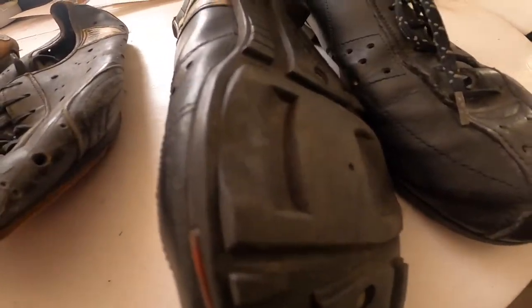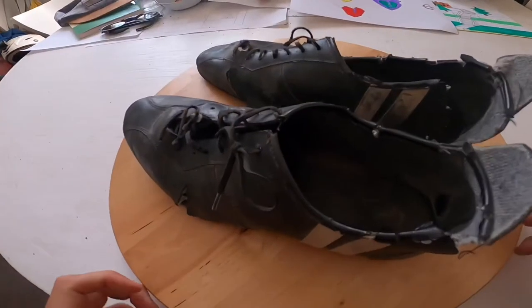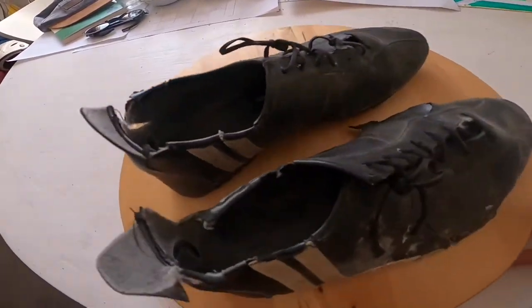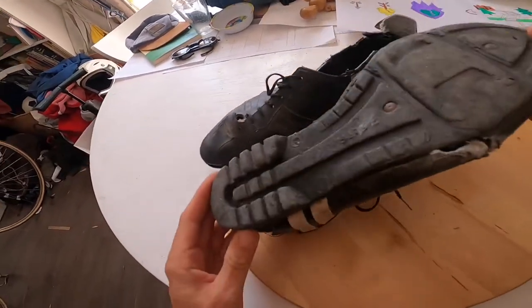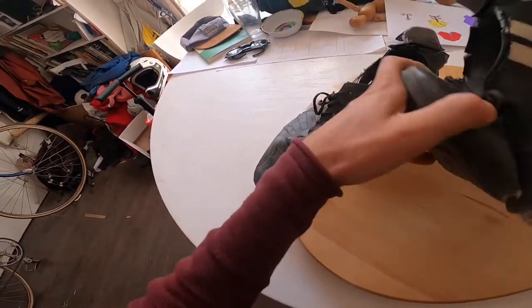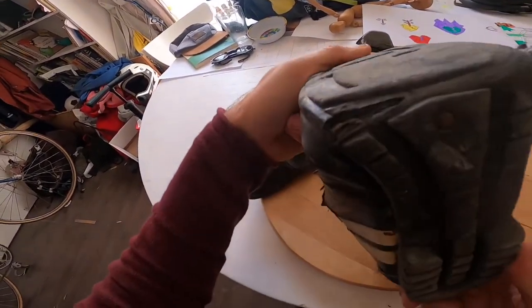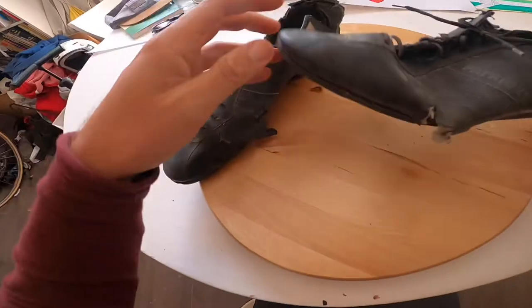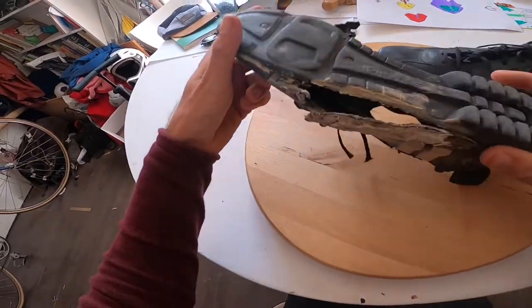These are the best I've found because they've got this pedal-attaching part shape and they're good to walk in too. The problem is all these shoes are too small — size 42, way too small. I've only got one pair in my size and I've been riding in them since 2008, so 14 years.